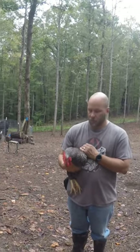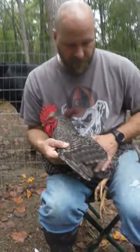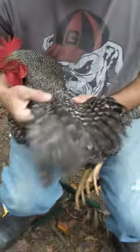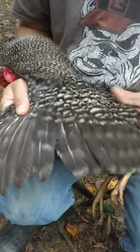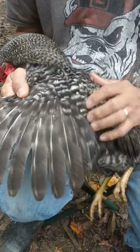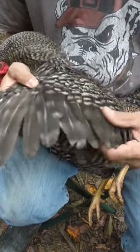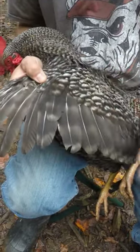Today I'm going to give you a little bit of a tutorial on the proper way to clip chicken wings. As you're looking at these, these feathers back here are what you call their warming feathers. These feathers up here are what you call their flight feathers. You don't want to clip their warming feathers because obviously that's what keeps them warm in the wintertime.